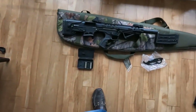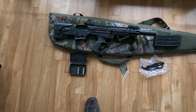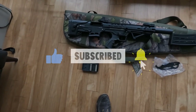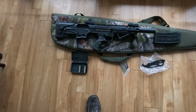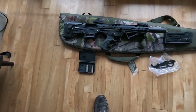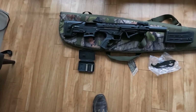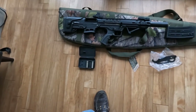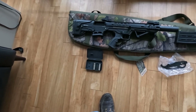Hi guys, welcome back to the channel, and for those that haven't visited before, welcome. I've covered this weapon before but I'm doing a new video because the last one was crap — I tried to demo it holding the camera with one hand and the gun with the other. I'm trying a different methodology today.